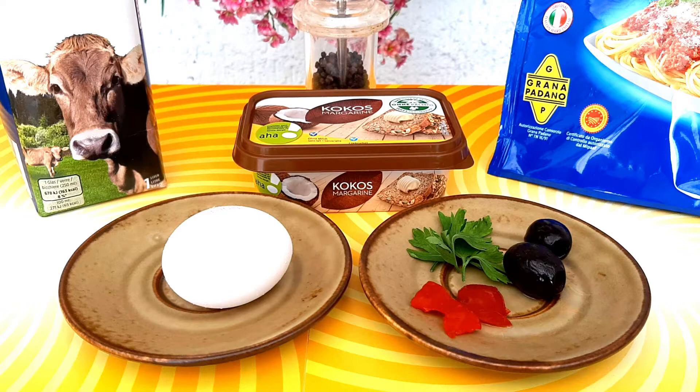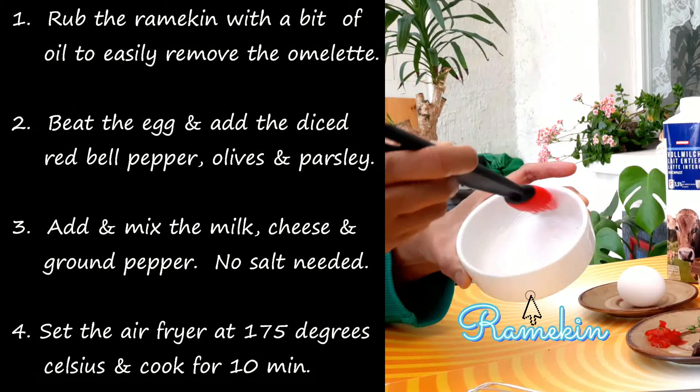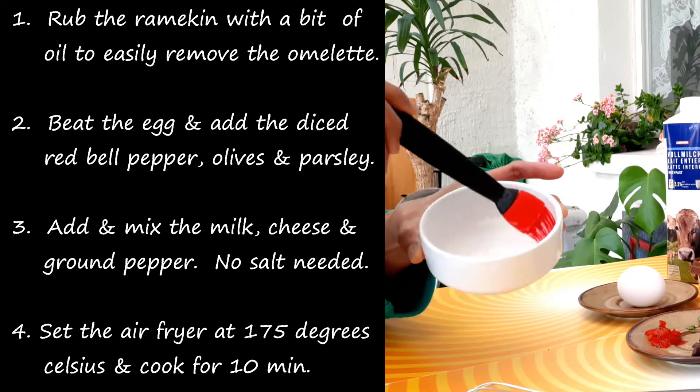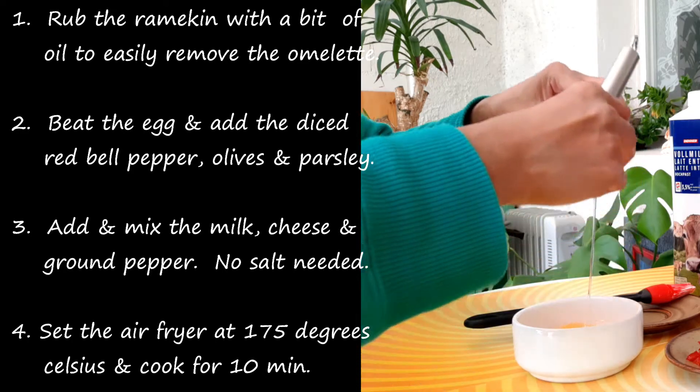Are you ready, guys? Okay, let's rub this one with margarine, or butter, or oil. This time, I'm using coconut margarine so the egg won't be sticking later.